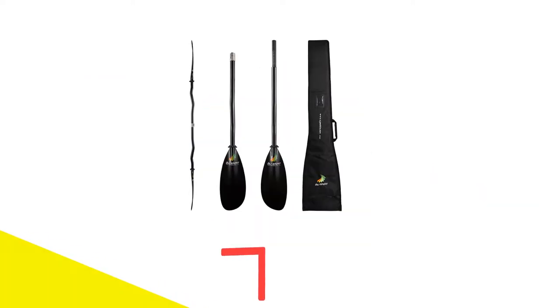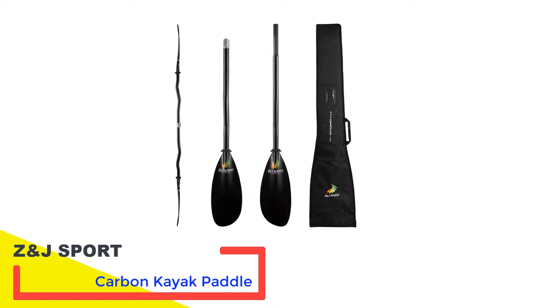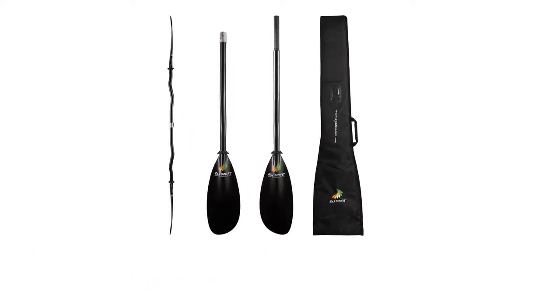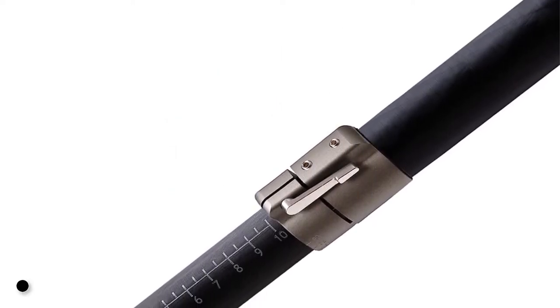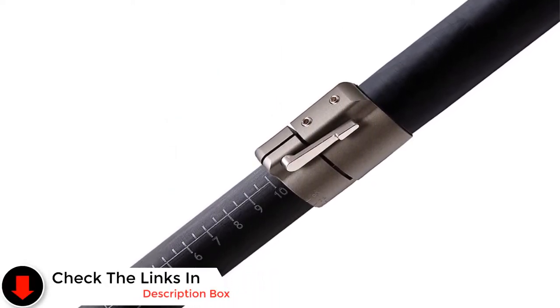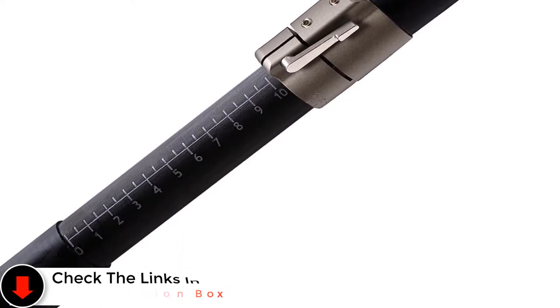Number 2: Z&J Sport Carbon Kayak Paddle. Another great carbon kayak model suitable for kayaking in rivers, lakes, and oceans. This two-piece paddle is specially designed for recreational kayaks. Like the previous model, it is also asymmetrical in size and ensures smooth and controlled paddling.